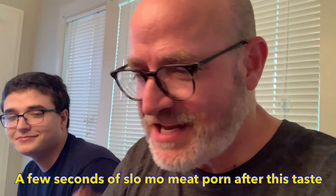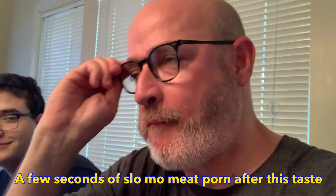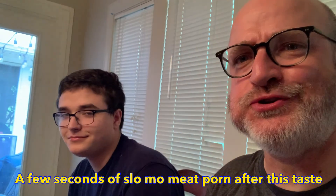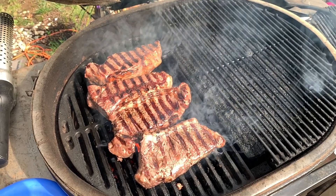Perfect. Now let's see how it tastes. What about it, Judy? It's good. Very, very good. Very juicy. Very flavorful. Excellent. Good. You're welcome. Bye-bye.